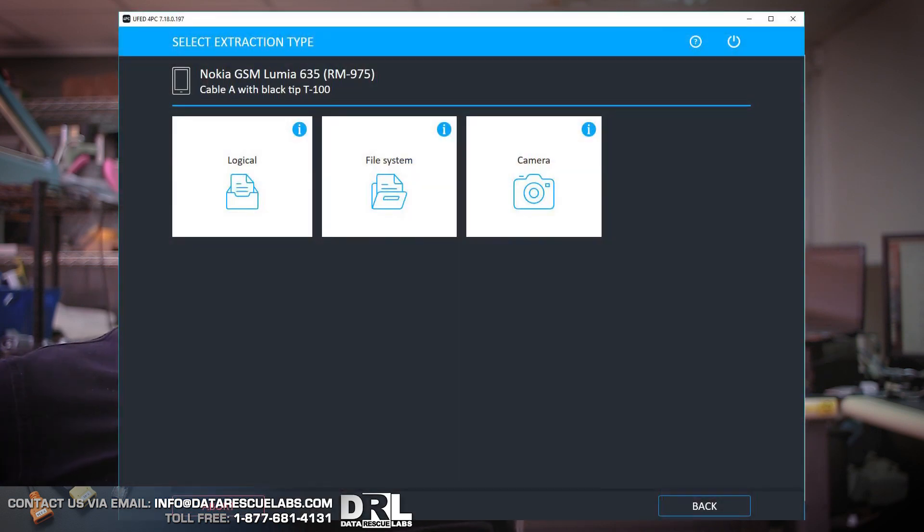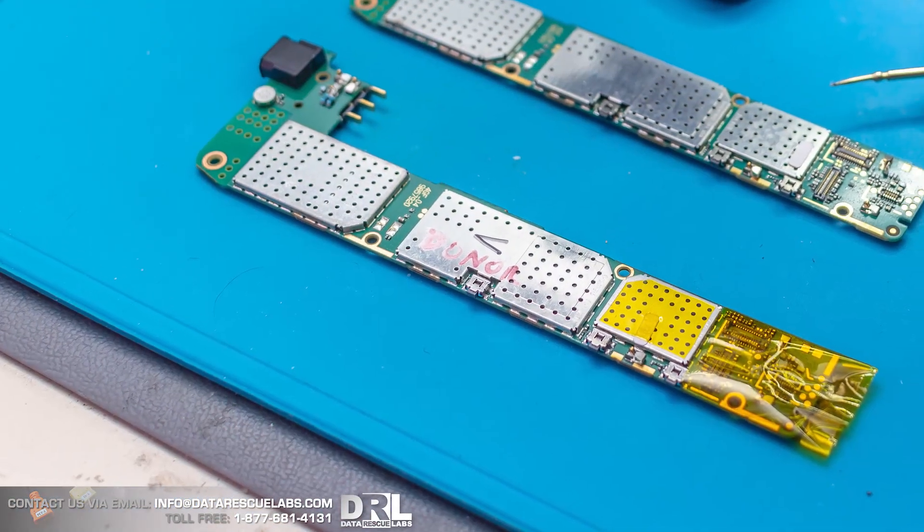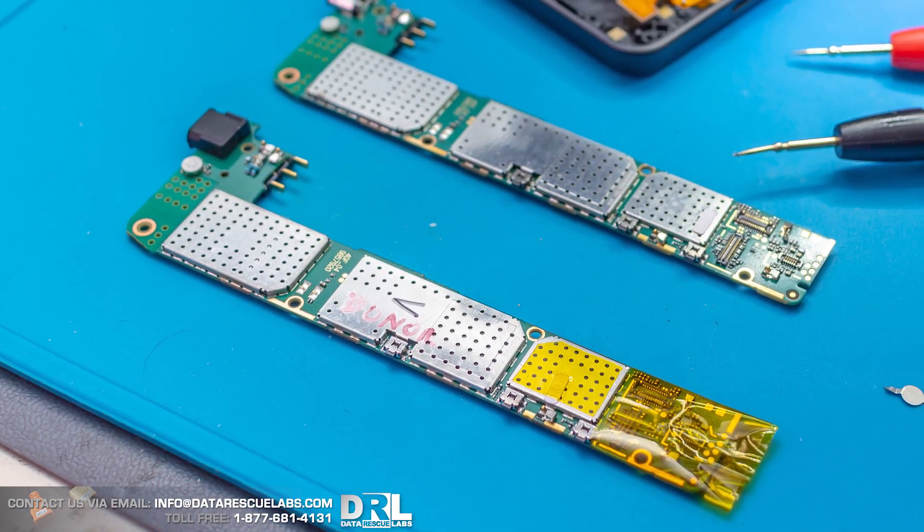This phone is a Nokia RM-975, a Windows Phone. Cellebrite does not support a physical extraction on this device, but it does support parsing from a physical image. So we're going to use a method called ISP — In-System Programming. We're going to use a donor phone, find the ISP pinout, then hook up to those pinouts and dump the data directly from the motherboard without removing the chip.